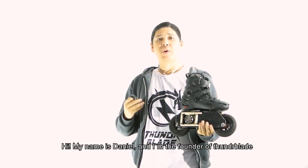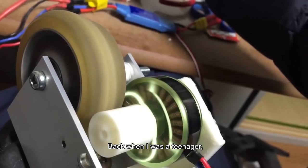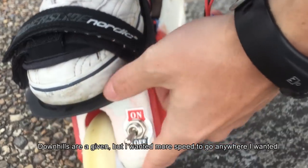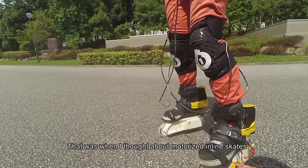Hi, my name is Daniel and I'm the founder of Thunder Blade. I built countless prototypes to get where we are today. Back when I was a teenager, I used to skate everywhere in the city and wanted to go faster. Downhills are a given, but I wanted more speed to go anywhere I wanted.